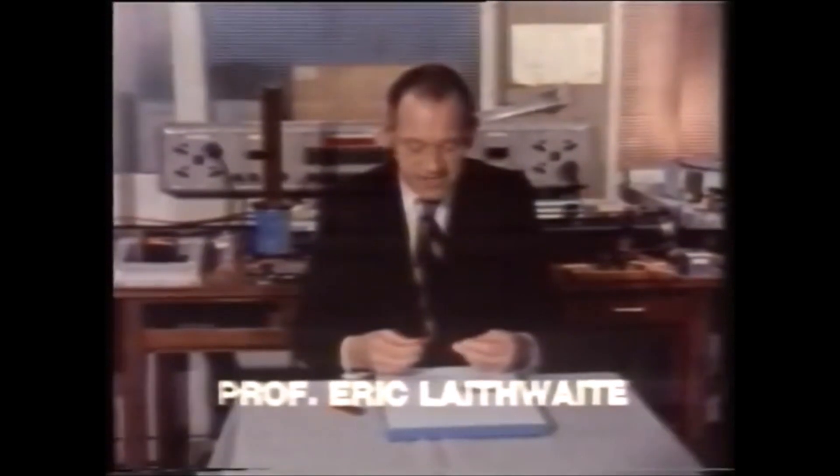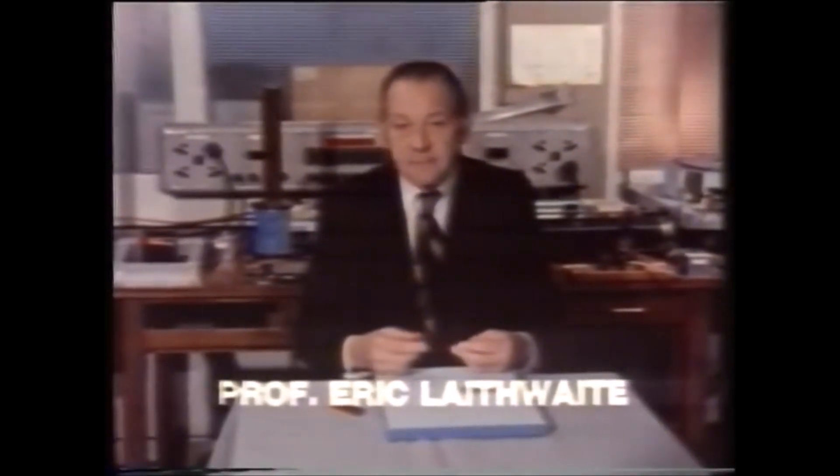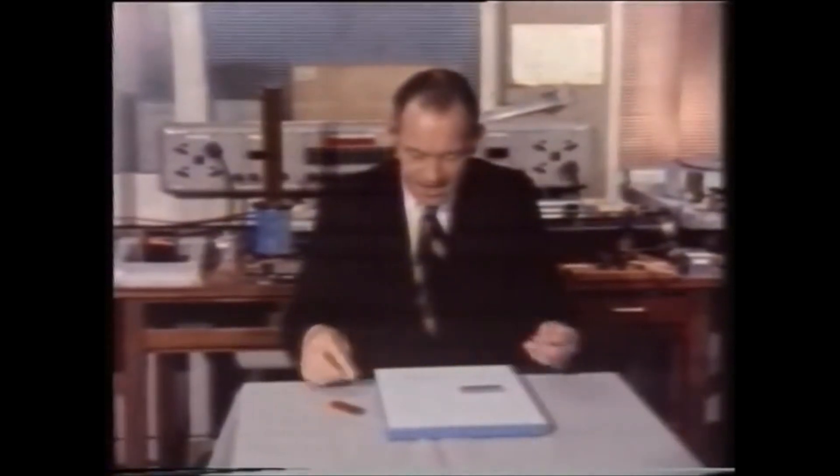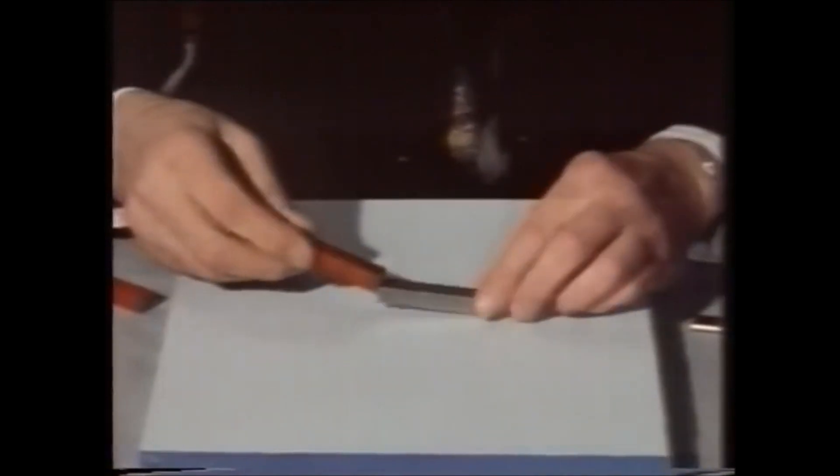Permanent magnets are difficult things to understand. In fact, if we're absolutely honest with ourselves, we don't understand them. Either end of a bar magnet will attract a piece of steel.